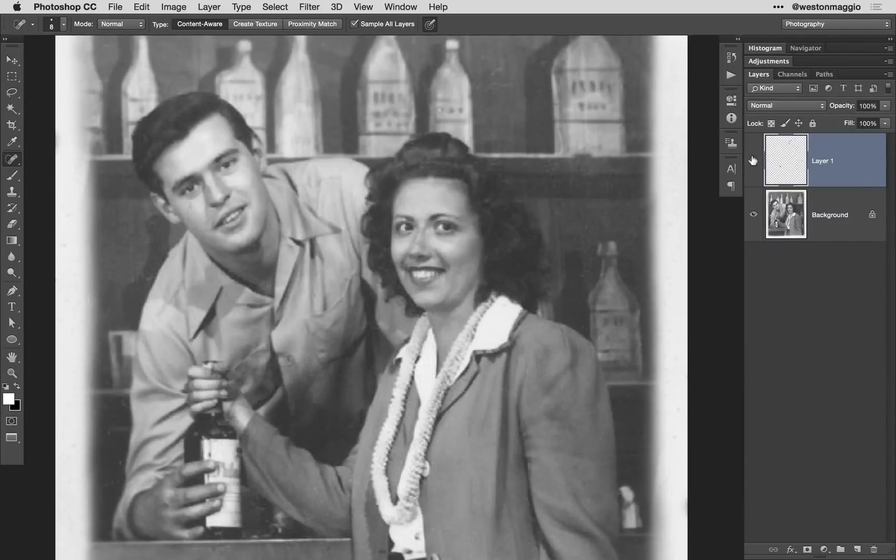Next, I'm going to merge all of my visible layers to a single layer by hitting Command Option Shift E or Control Alt Shift E. And then I'm going to get rid of that retouched layer. Finally, I'm going to rename that flattened or merged layer to "retouched." This will serve as our new background.